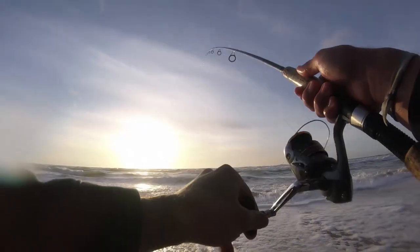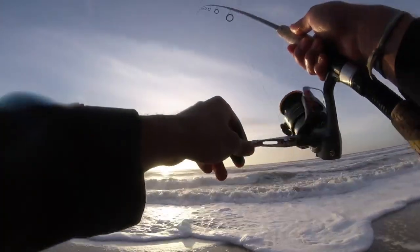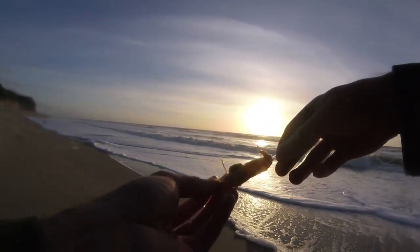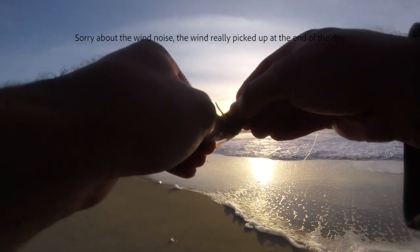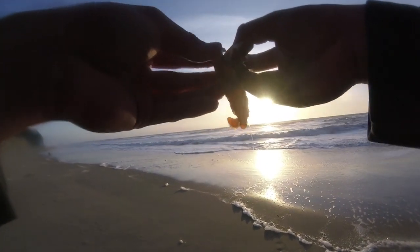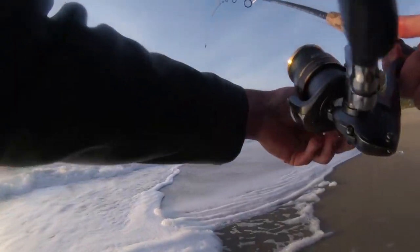The sandworm is basically a cast and retrieve type deal, whereas the ghost shrimp you just cast and let it soak. Alright, so this is my last jumbo ghost shrimp. I said before that I'd like to tear the heads off of these bigger ones, but this is Hail Mary time. So I'm just going to tie on the whole thing, hoping that maybe a bigger bait will catch me a bigger fish. Now that's tied on there nice and tight, and hopefully the perch will eat it.